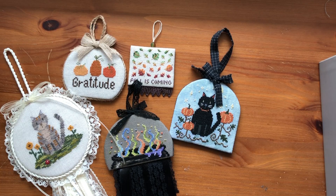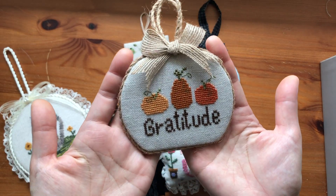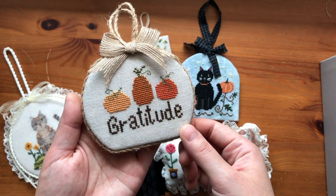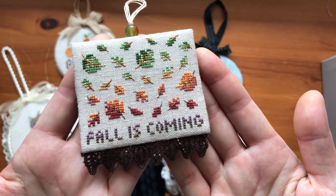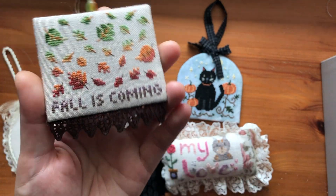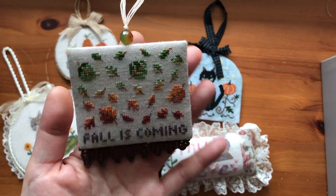These are some of my own designs, and four of them are available as PDF downloads in my Etsy shop. This is a really simple pumpkin and gratitude design — I kept it simple and made it into a small pumpkin shape instead of a round ornament. This is called Fall is Coming, stitched on a 40 count one-over-two so it's really tiny. I love the color changes on this one, and my favorite part is the lace I found — it was perfect for the transition. I also had this agate stone bead that had all the colors I used in the chart, and just a simple burgundy fabric for the back.